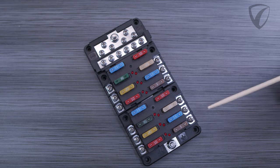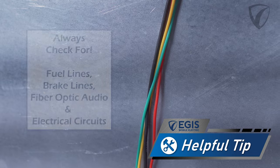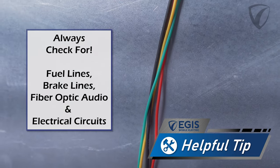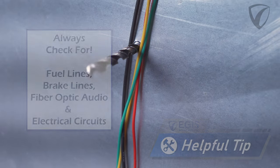To eliminate unnecessary surprises, we recommend that when mounting these in your application you make sure there are no fuel lines, brake lines, fiber optic cables, or other electrical circuits on the back side of your mounting location when you attach these with either the included screws or bolts.